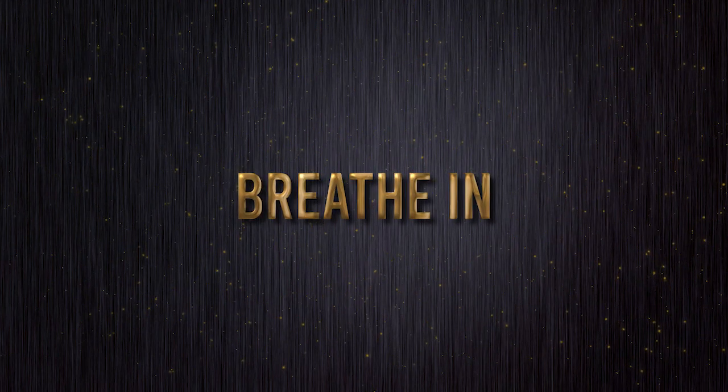To begin, let's take a deep breath in... and breathe out.